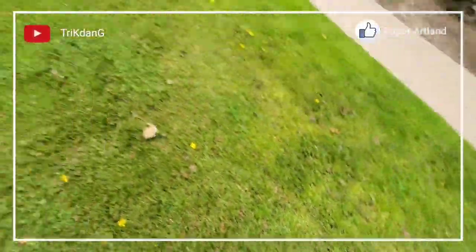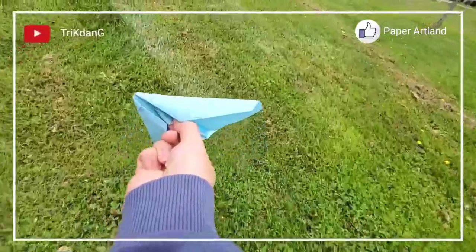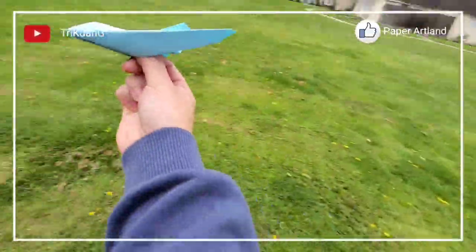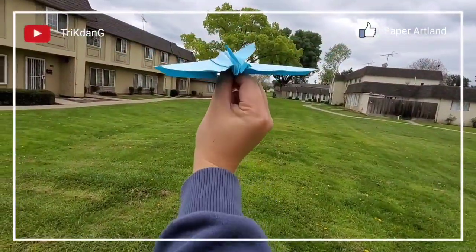Let me pick it up again and show you another throw. Hold the plane at the center and throw it straight. Make sure that your hands will go straight, like this, okay?